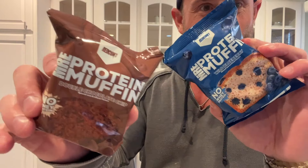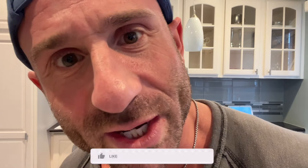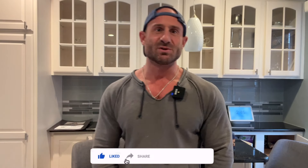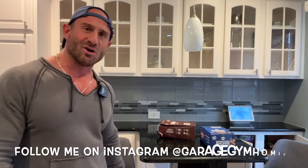What up, what up, it's Garage Gym homie, and today I'm reviewing Redcon 1 MRE Protein Muffins. Is it worth it? Before we get into this here, please click the subscribe button. I got content coming out all the time for you, so click subscribe and let's get into this, homies.